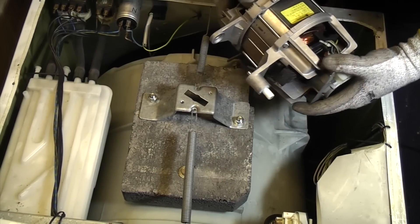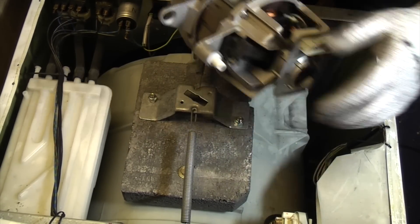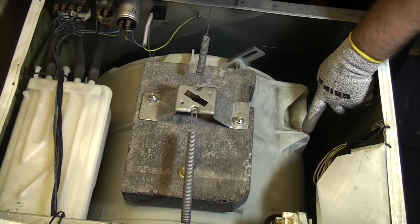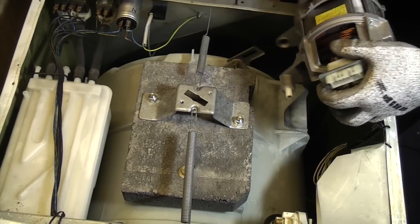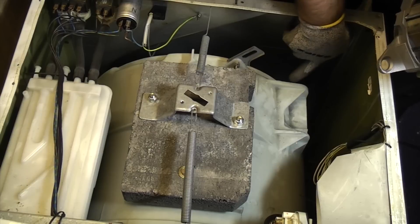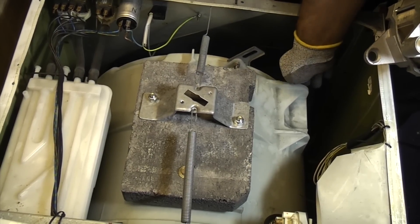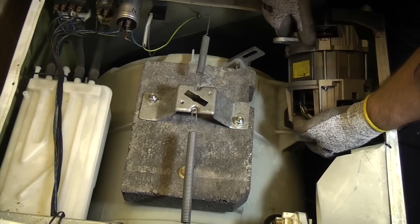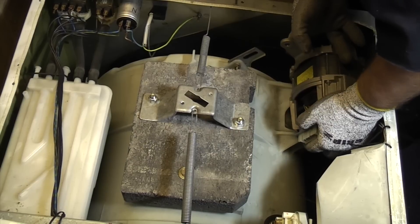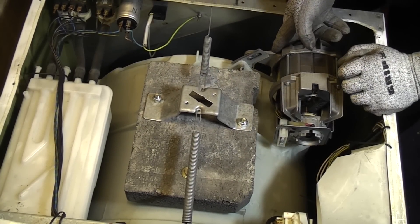So we're going to fit this motor now to this washing machine. The first thing we need to do is insert that spigot into its locating hole and also make sure that hole aligns with the plastic stud on the front there. It will actually only go in one way, so it is pretty much foolproof. So that just slots in there like that.